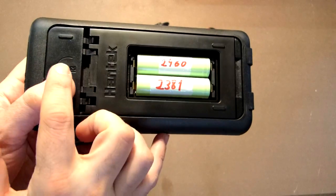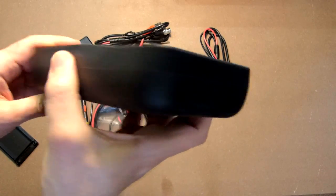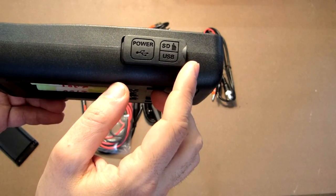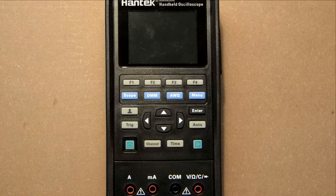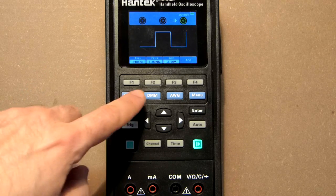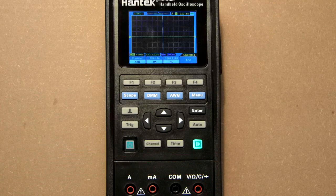Looking at the device itself, we have a lock. This socket is designed only for Type-C connection — no SD card slot. During charging, the power button glows red and turns off once the device is fully charged. The signal generator, digital multimeter, and oscilloscope connections are all labeled on the unit.